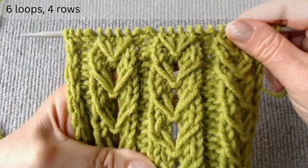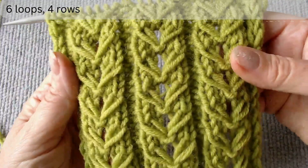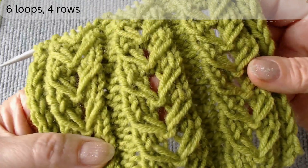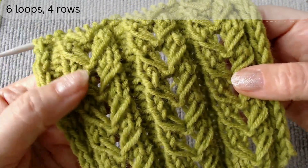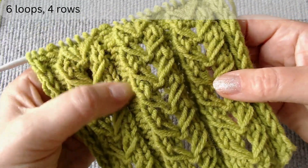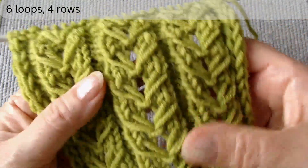Hello everyone. In this video I'll show you a new knitting method that results in embossed elastic and openwork texture. The pattern is divided into vertical parts of four loops separated by two purl loops. I will show a new technique for forming this beautiful structure.